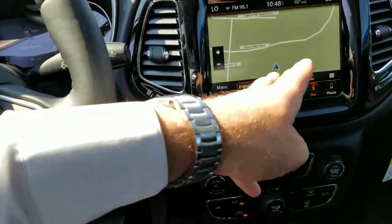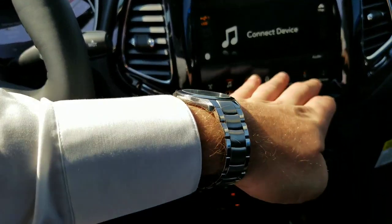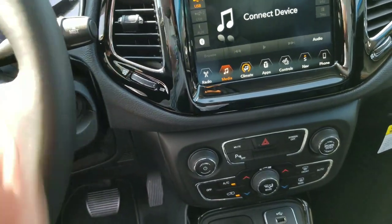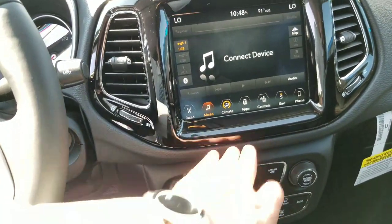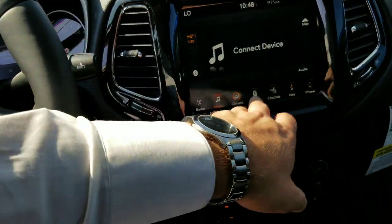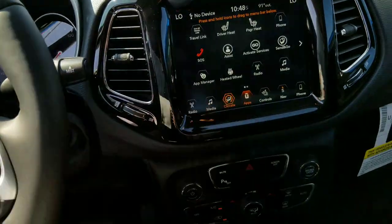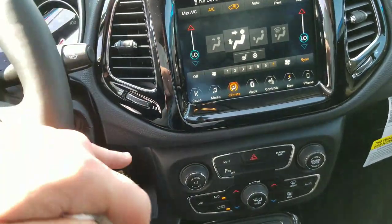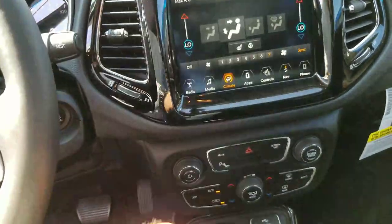The navigation looks great, very simple. If you're thinking it looks too confusing, it's just like a smartphone but simple. Anything you need — if I want to change my air conditioning, just go to climate, change your settings. It works just like a thermostat: you set it at a temperature, it gets there and then backs off.